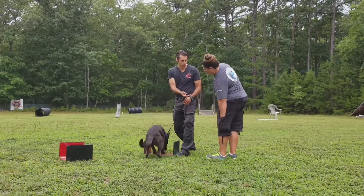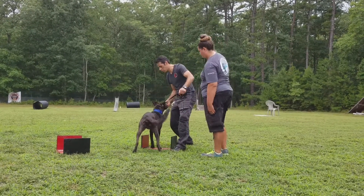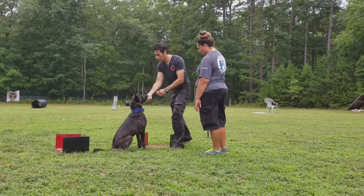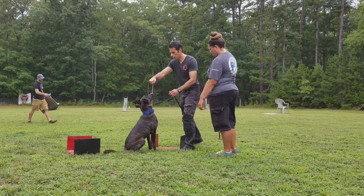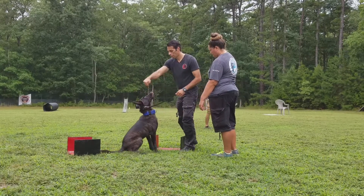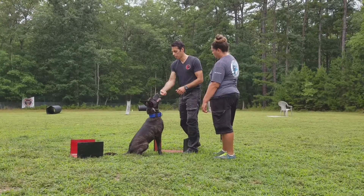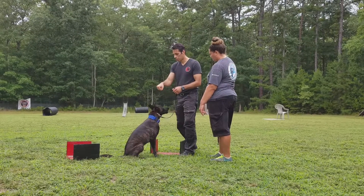And then we're going to go back up. That's it. So I would combine space more. Look at the hand — you've got to time it. You want him to look at it. There you go. Time it. Paying attention to it.